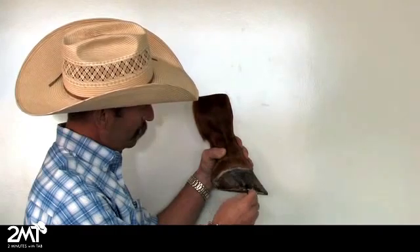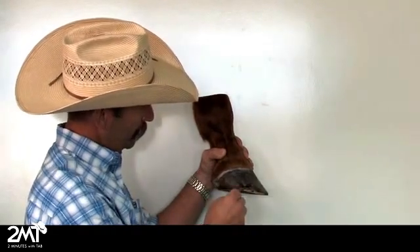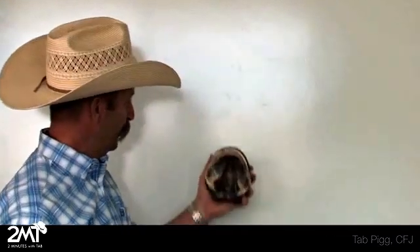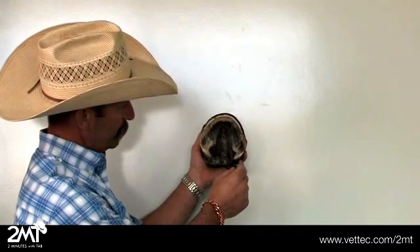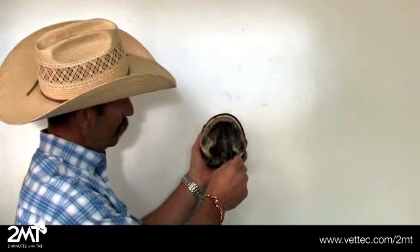This is your hoof wall, this is your toe, and your heel. Looking at the bottom of the foot, start back here at the buttress of the heel, the seat of corn, and your bars.